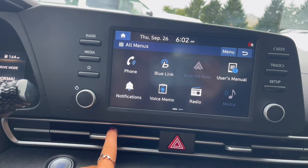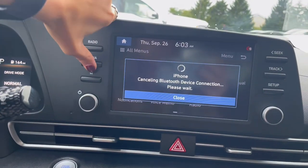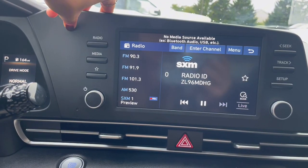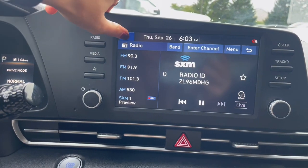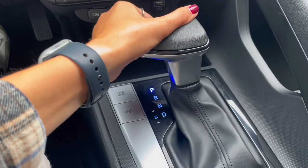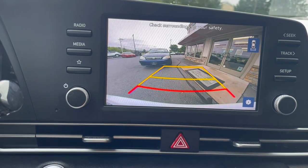Connecting a new phone that it will automatically connect to is really easy to do. With this Elantra you do have a backup camera when in reverse, with lines for safety and accuracy.